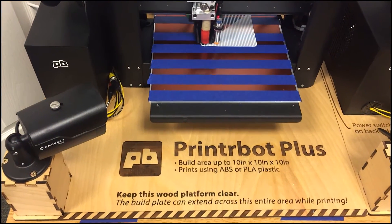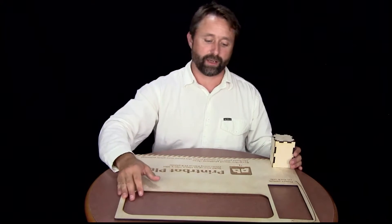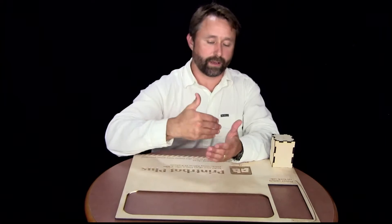If somebody is going to be reaching back to turn on the power supply or plug in a cable or something and they might shift it a little bit — if it moves too close to the wall, then in the process of sliding all the way back, it'll potentially hit the wall and it could stall the motor, or at the very least it could mess up a 3D print if it's in process.